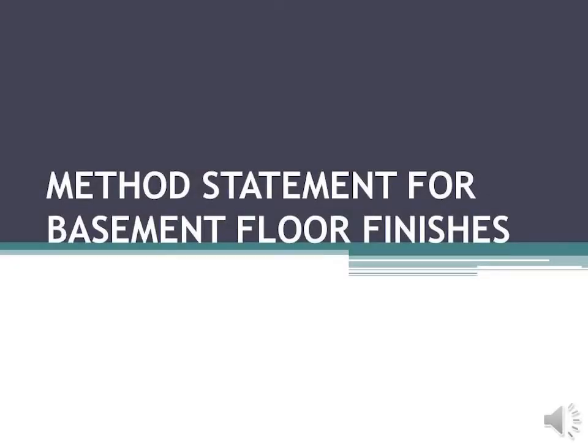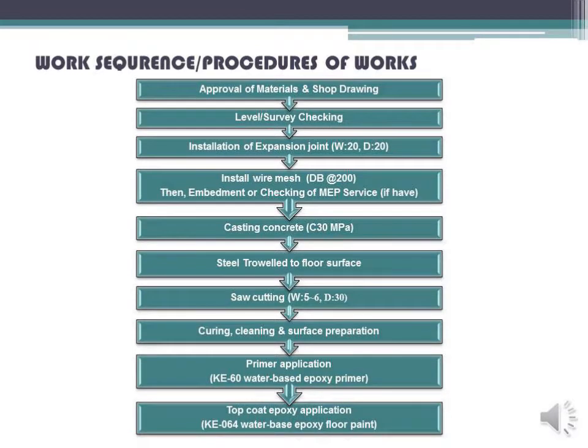Method Statement for Basement Floor Finishes Work. Secure and slash procedures of works: approval of materials and shop drawing, level survey checking.